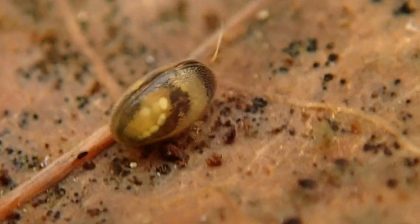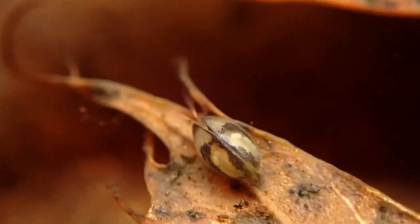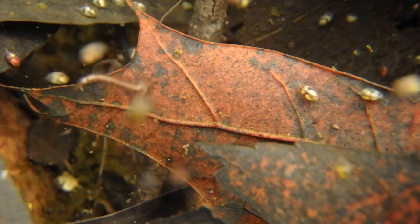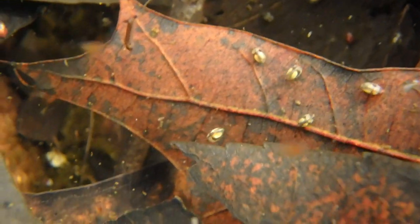Ostracods are a type of crustacean, also called seed shrimp, and I really love to find them. They're usually around a millimeter, but there's one species — the Giganta cypress — that can actually be 30 millimeters long. Even though they're called seed shrimp, they're not really shrimp, but they are crustaceans. A really cool thing about ostracods is their fossil remains are often found in abundance in different types of rocks and minerals. Of course, most of their body decomposes, but their shells often remain behind to become fossilized.